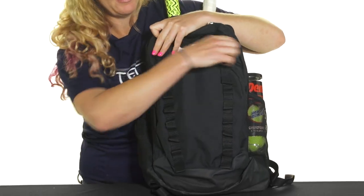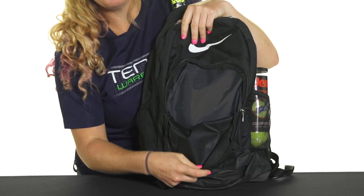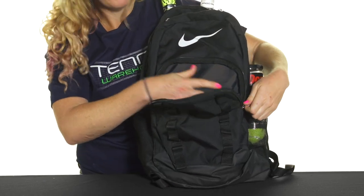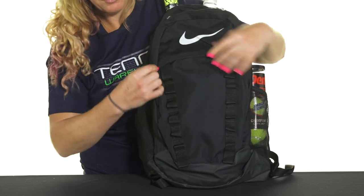Then we have yet another accessory pocket which is going to be perfect for your smaller items — so sunscreen, grip tape, or just your cell phone. Smaller items right there.